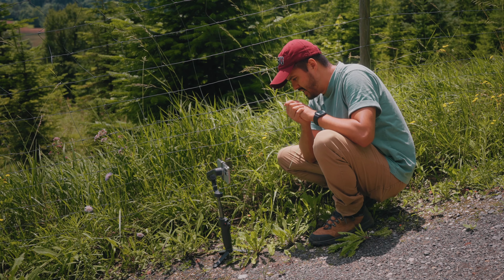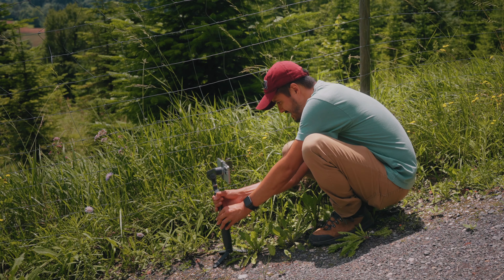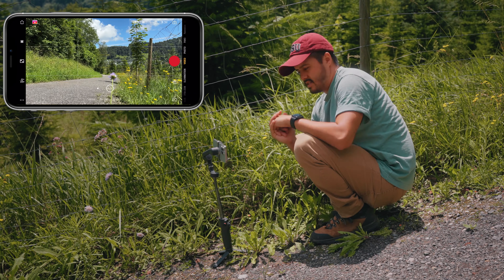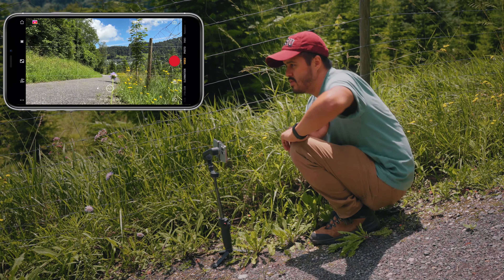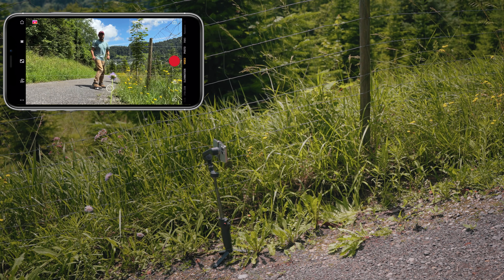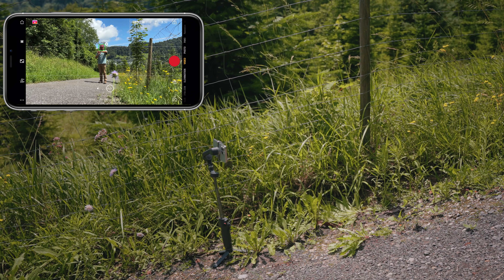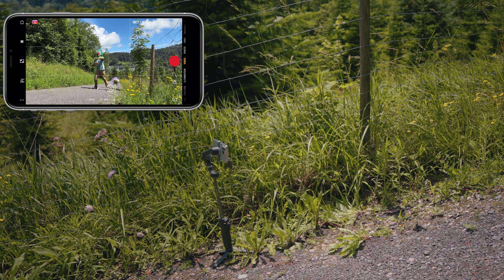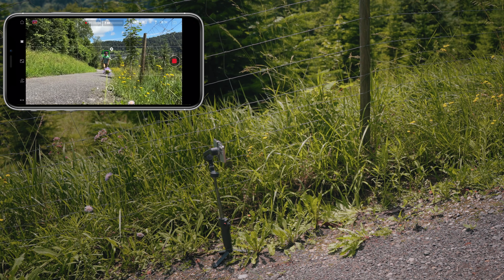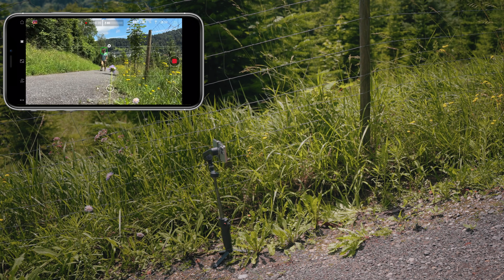For the opening shot, I'm going to film myself walking up this path and use active track so the camera follows me. I have the DJI Osmo Mobile 6 placed on the ground and I'm using the extension pole to get the camera up higher. What's really cool is that I can now preview myself on the Apple Watch, and if I like the framing I can start recording from there. I'm going to activate active tracking, then start recording as I walk.